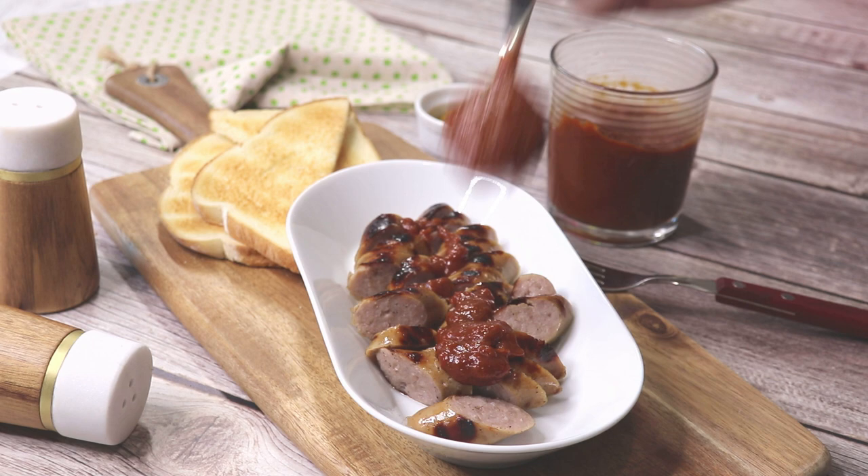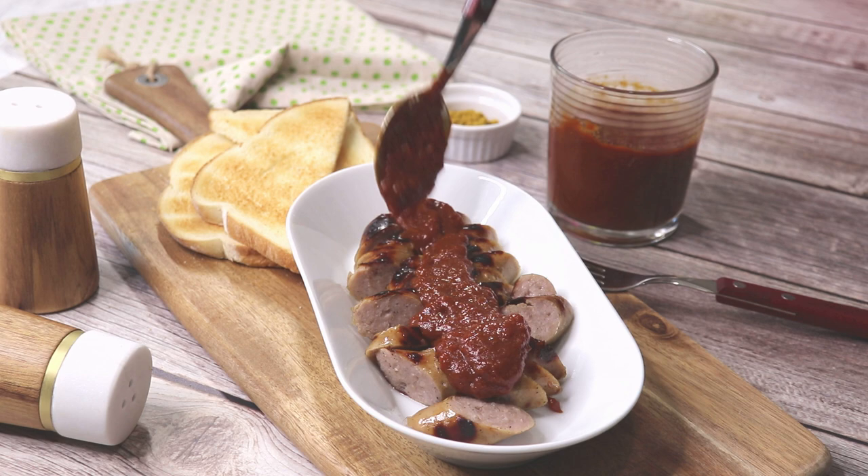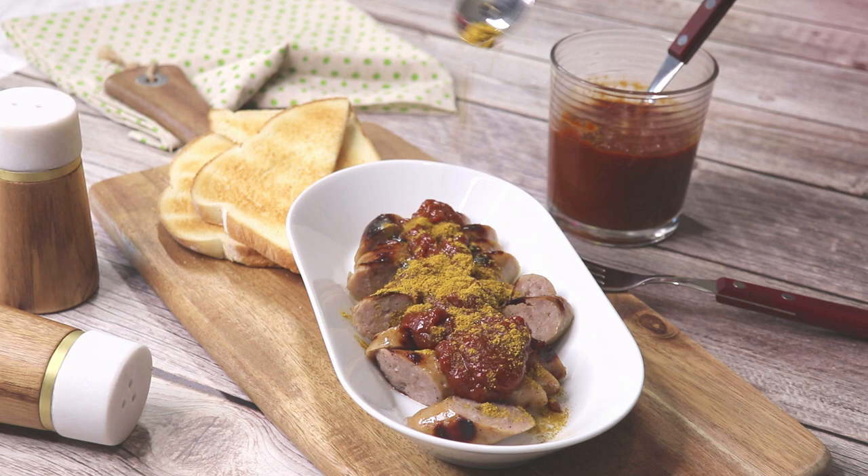Over time, many recipes for currywurst sauce were developed, but I show you today a super easy one that is loved by thousands of German food lovers.